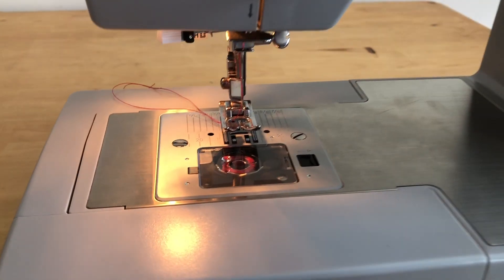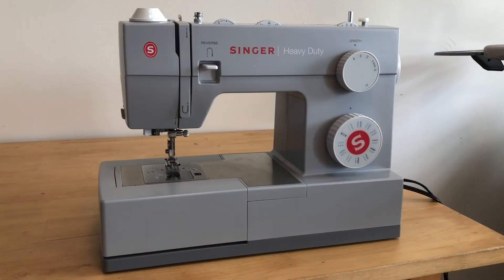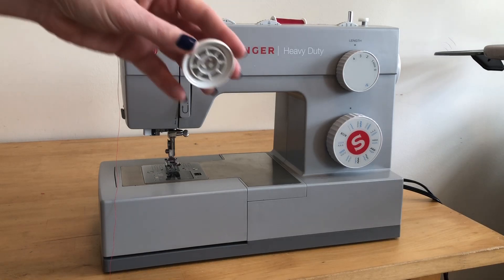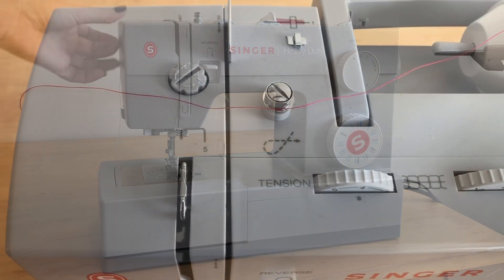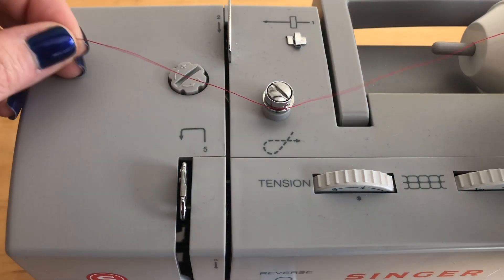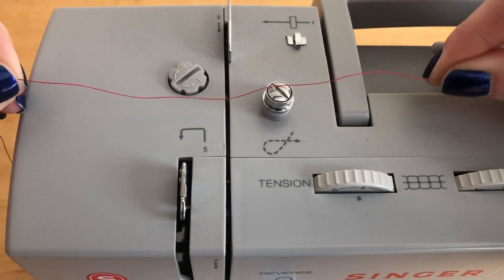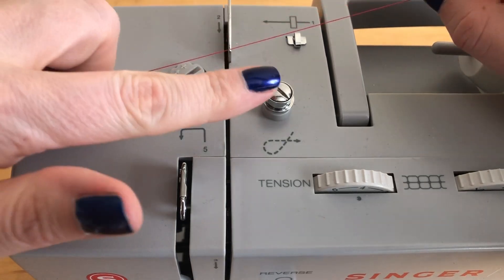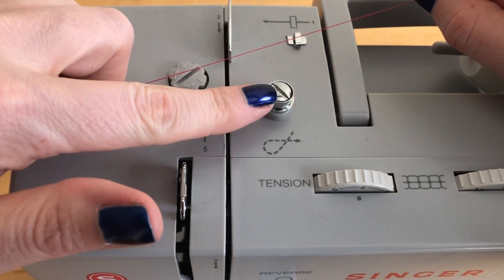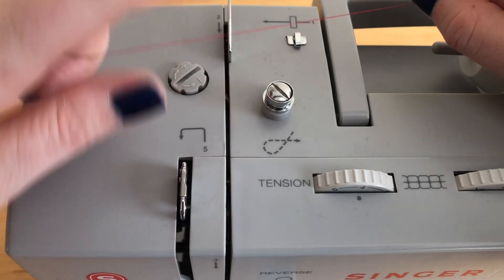We're going to start at the top of the machine. Take your thread and slide it onto the thread holder, then secure it in place with the thread cap. This is a view from the top of the machine looking down. Take your thread in both hands — you're going to remain holding the thread with your right hand. Note that the silver knob is used only for threading bobbins, so we won't be using it today.